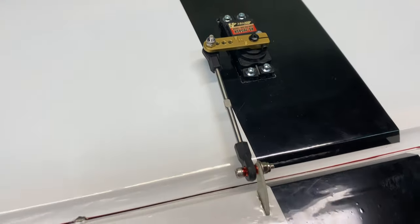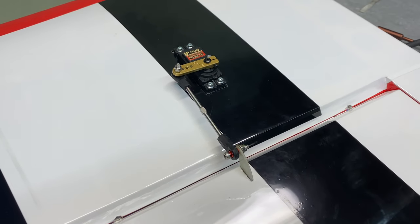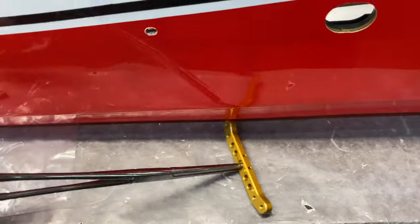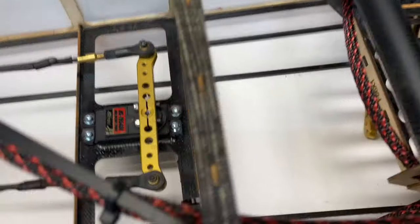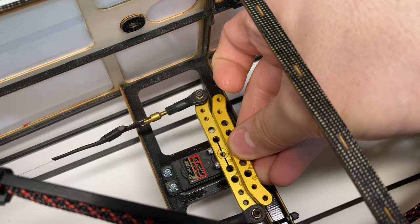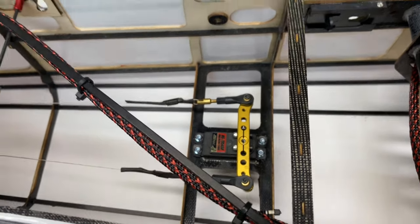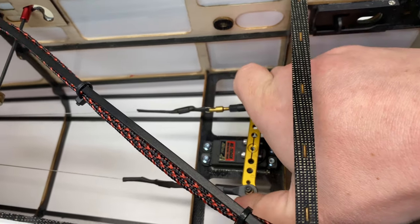Got the other wing done up just like the first one, so it's all onto the fuselage now until we program our servos. Also, the 3-inch offset arm came in the mail after being stuck for 30 days. We're going to trade out the 3.5-inch arm for the 3-inch arm to get a little more throw on the rudder servo. Got the 3-inch offset arm in and now I've got way more throw than before.